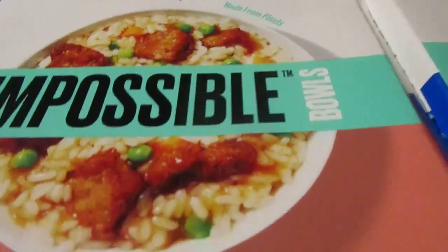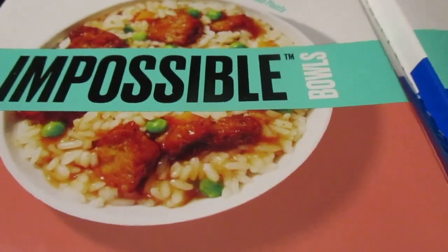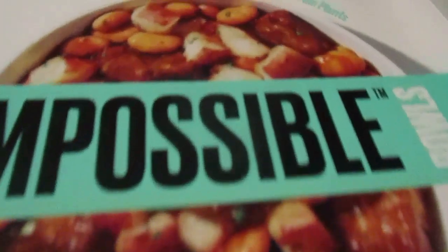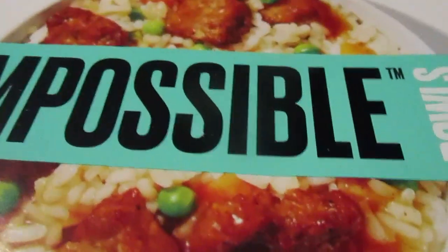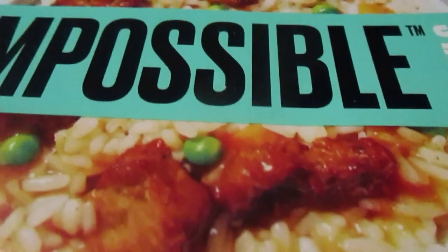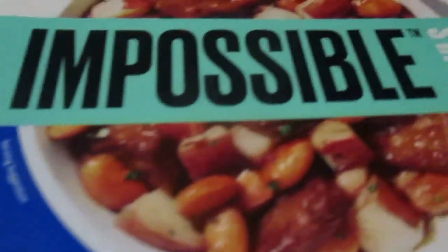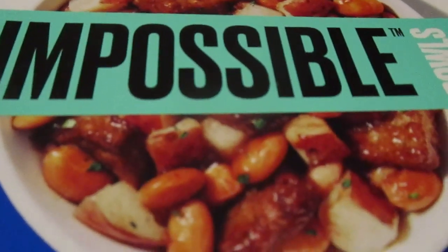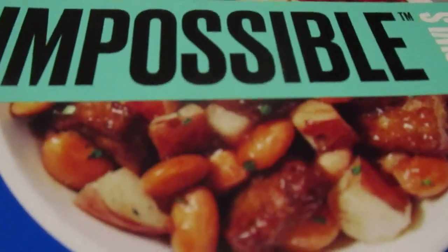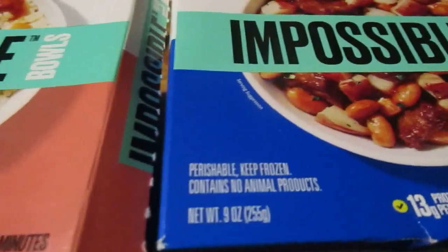This is a sweet and sour impossible pork made from plants. I want to dedicate this to Pop Not Soda and Samara who asked if I could do some stuff made from plants. There's a barbecue impossible pork — that one has pork made from plants, rice, sauce, carrots, and peas. And this one has the impossible pork made from plants, baked beans, potatoes, and barbecue sauce. That's definitely a different combination.